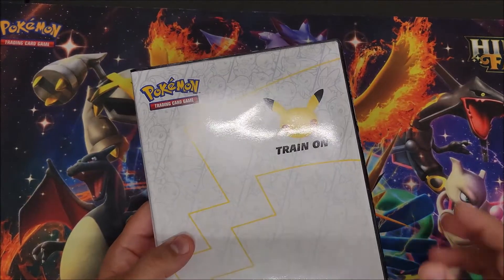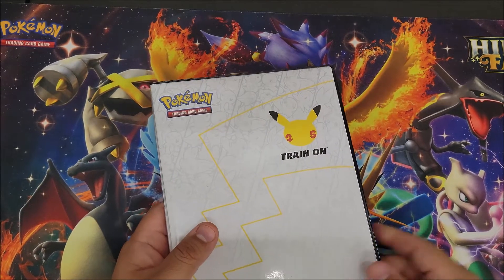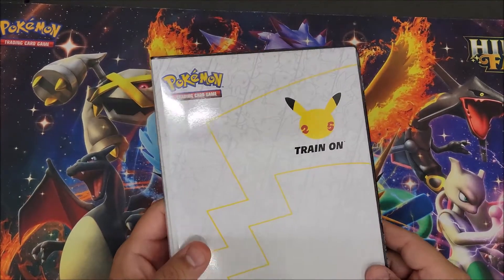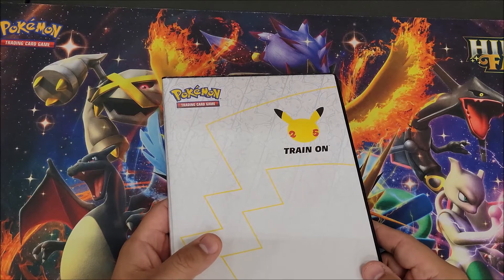Next month the first pack should be coming out, as shown on that chart. I'll be doing an opening with each pack all the way up until October for the last one.